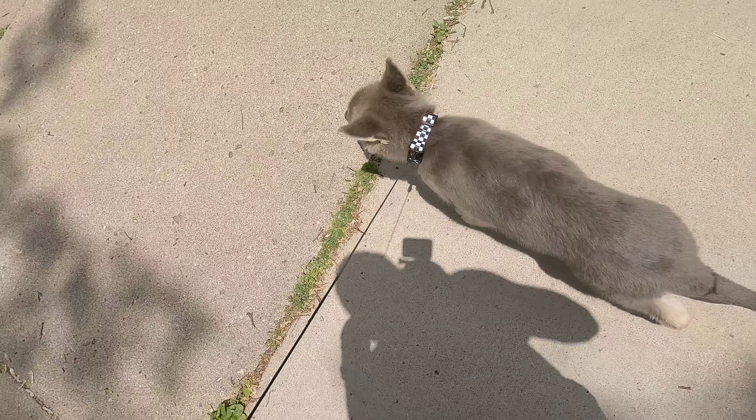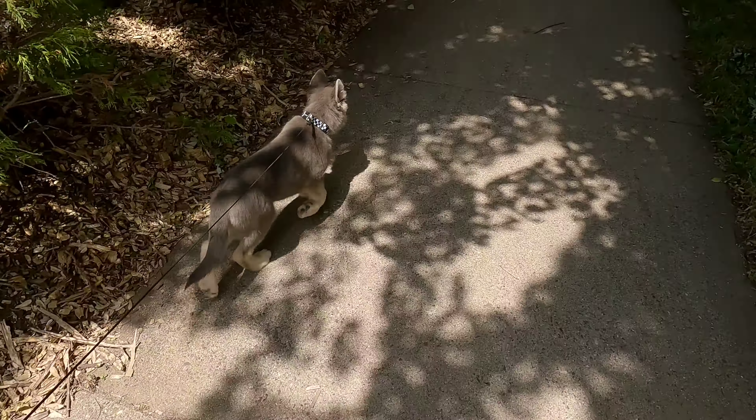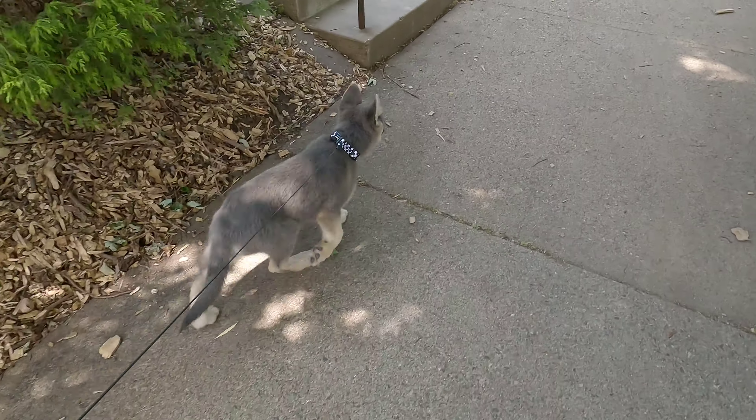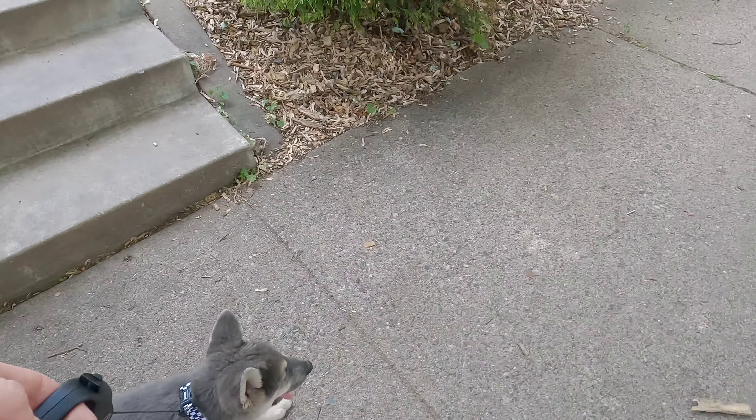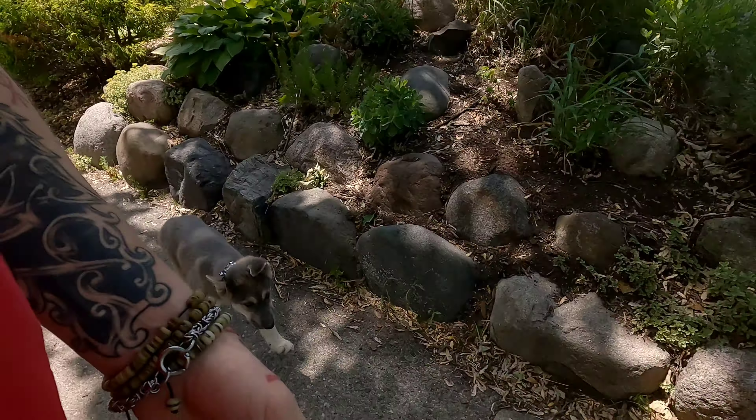What we're imprinting in him is to just follow and stick along. We're not worried about him heeling or anything else — that'll all come later on. You ask why we do it this way: I just find it's a better natural progression for the way I train. But again, there are lots of different ways to do things.